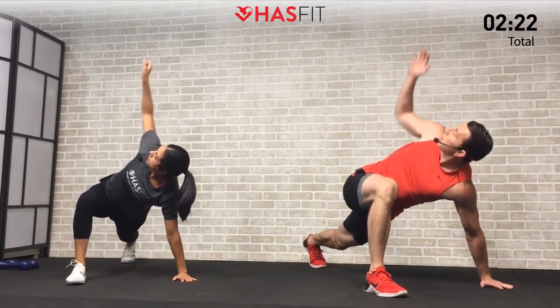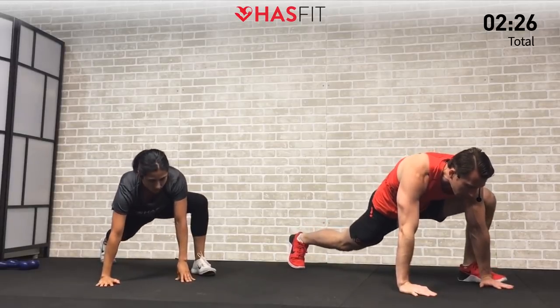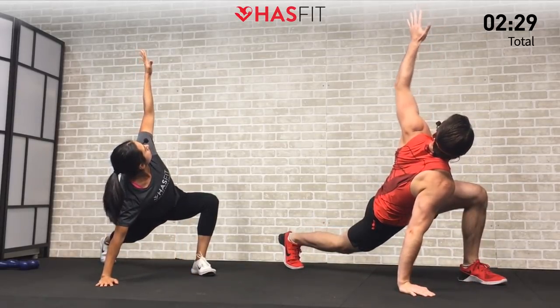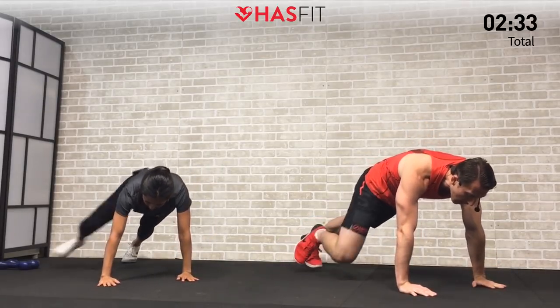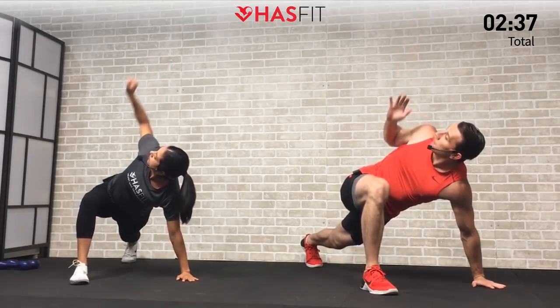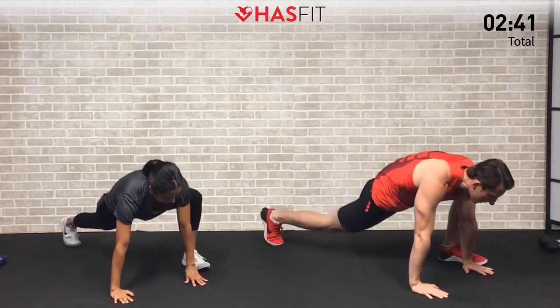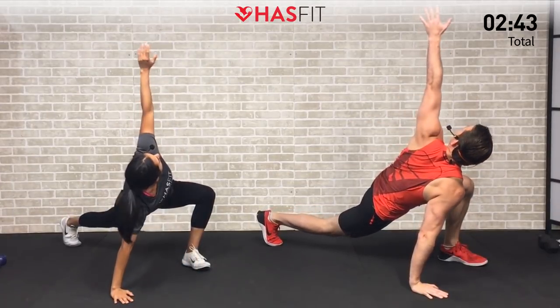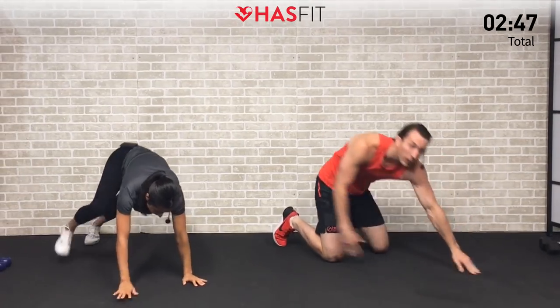Make sure to breathe — big deep breaths. This is a great one for your hip flexors, quads, hamstrings, glutes, thoracic spine, and shoulders. A lot of body parts getting hit on this one. Continue for five, four, three, two, one, and zero.